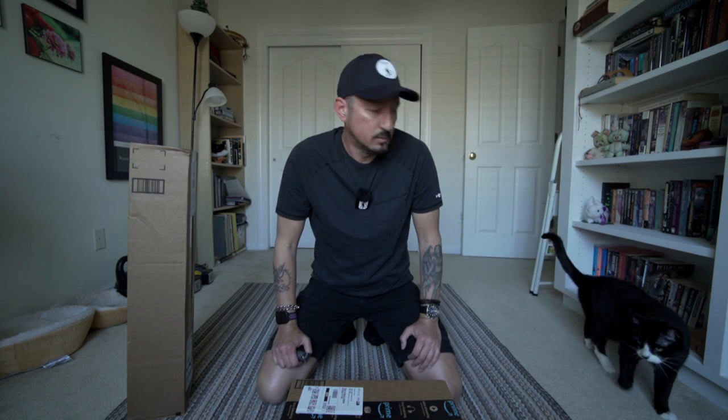Greetings all. The Devious Monkey here. Hi kitties — he's here because there's boxes. I got everything else today, so we're going to check all that out.